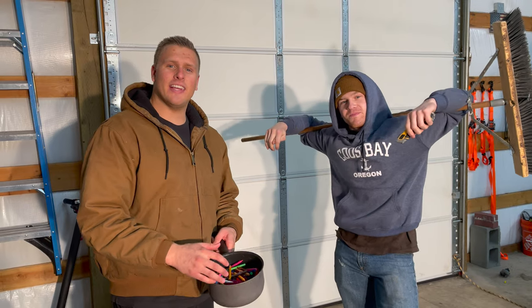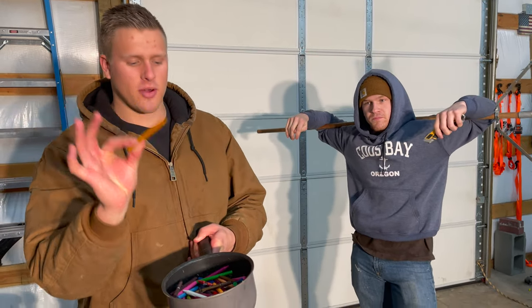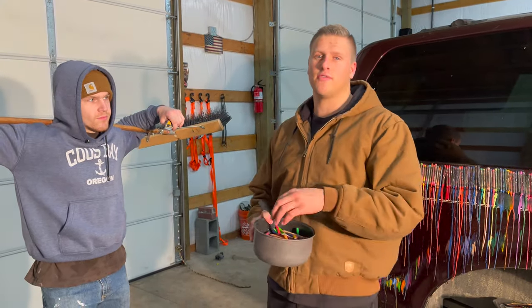The next day. Alright guys, this next morning now. Garrett and I have been sitting here for about 30 minutes cutting the paper off these crayons because we're gonna melt these down. Our idea is to splatter these on random parts of the car, get some super cool reactions and some awesome footage for you guys.